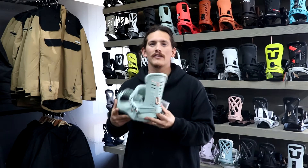Hey, it's Roy here from Trojan Wakes Against Snow, and today we're here to talk about the Union Trilogy. The Union Trilogy has been an awesome binding for us — the ladies seem to love it. It comes with some great features for any high-end lady looking for lots of performance out of their binding.